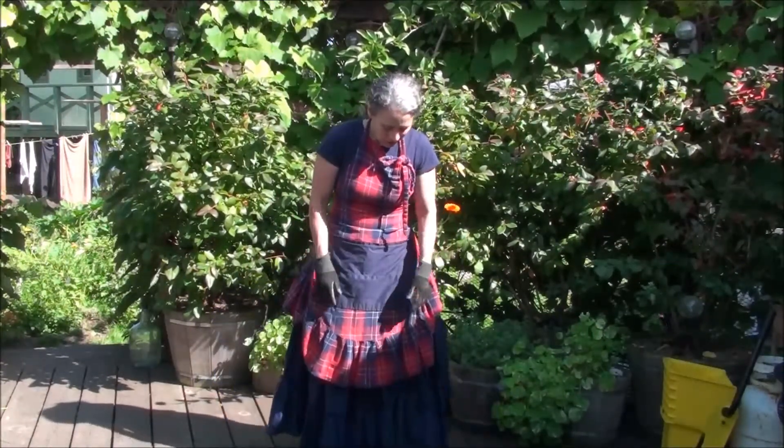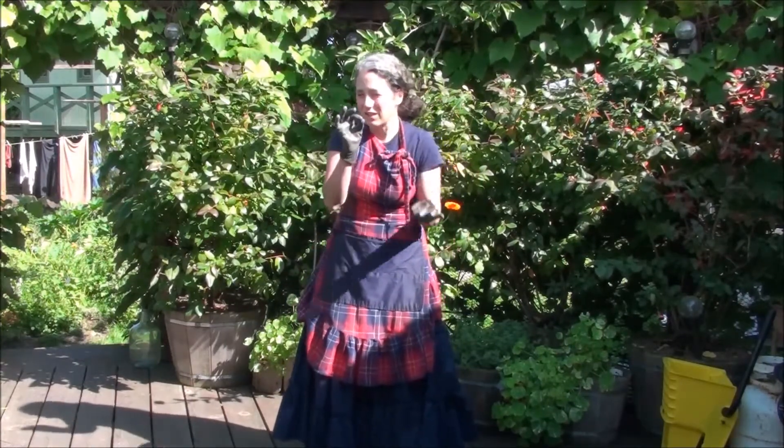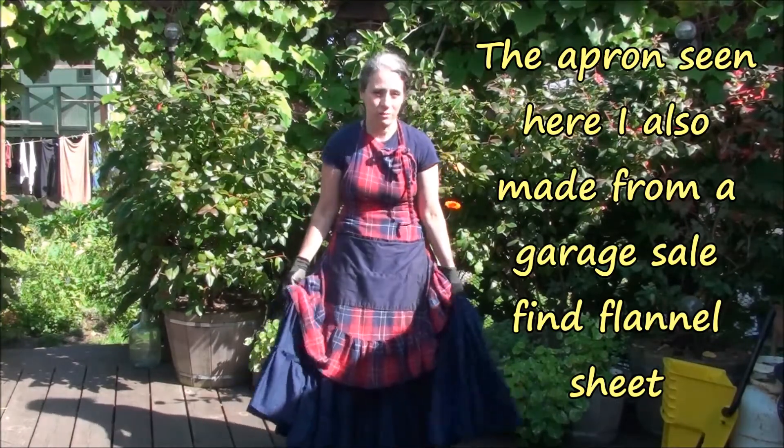This one ended up being a little bit longer than the brown. I like this length, but it's just still a tiny bit too long for working around the house, though not as bad as some of my other skirts.